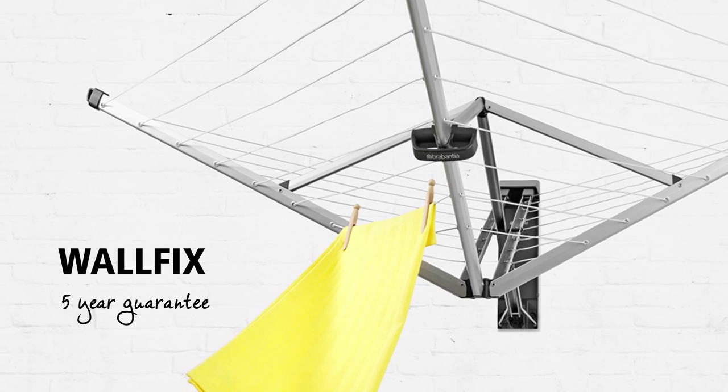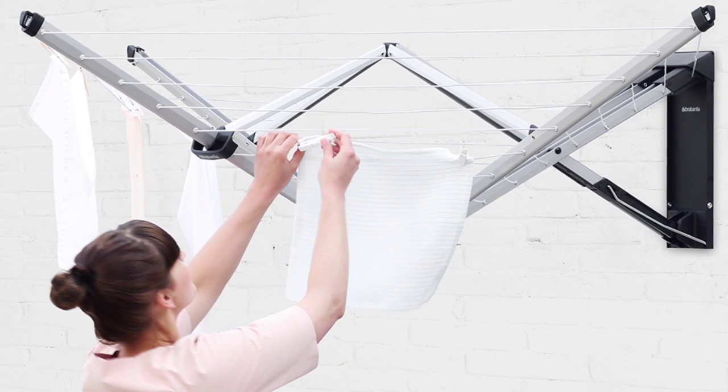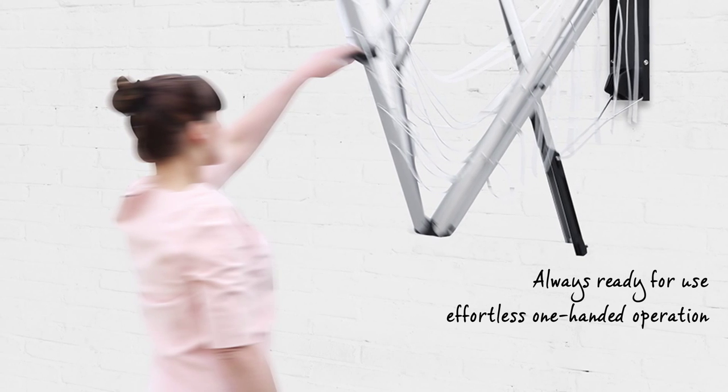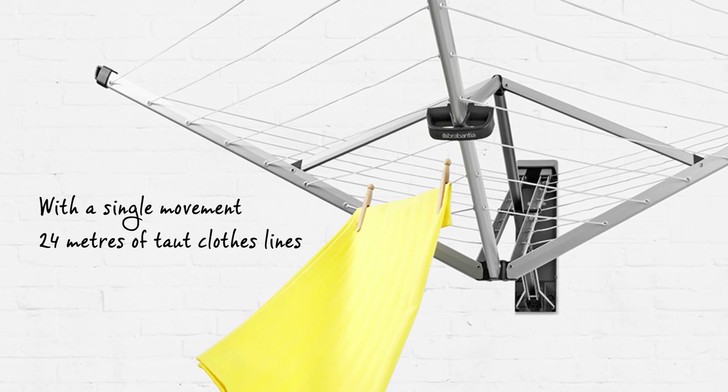Drying your laundry naturally is good for your laundry and the environment, and it also saves you money. Brabantia's Woolfix is always ready for use and effortlessly operated with only one hand. With a single movement you have 24 meters of taut clothesline at your disposal.